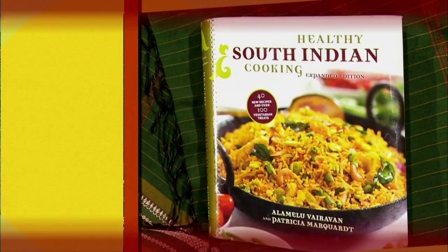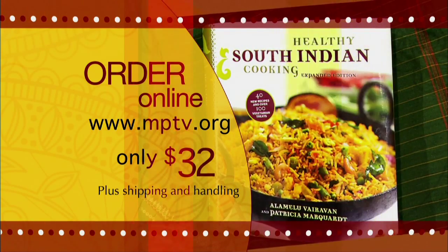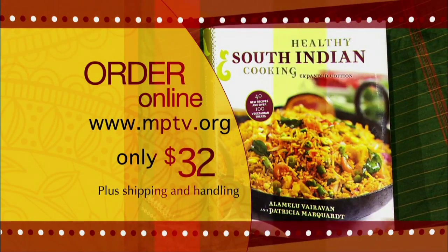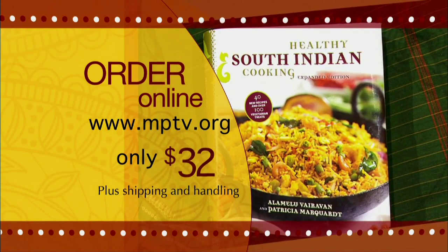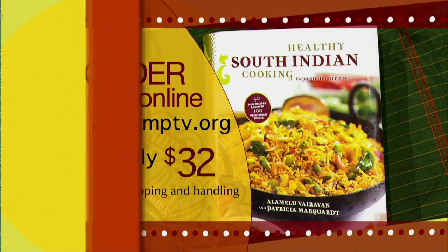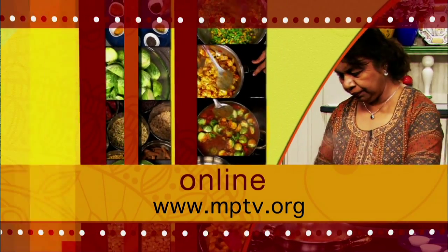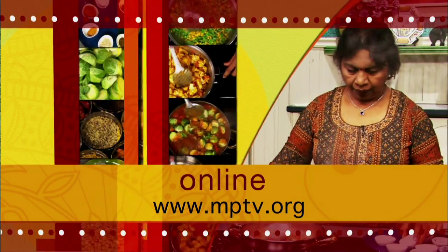To order a copy of Alamelu's cookbook, including recipes from this series and many more, visit mptv.org and click on the store icon. The cost of the book is $32 plus shipping and handling. For more information on this episode of Healthful Indian Flavors with Alamelu and to get information on some of the recipes prepared on today's show, log on to our website at mptv.org.